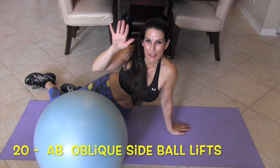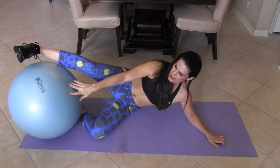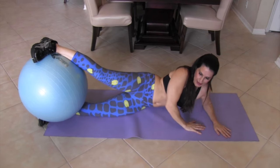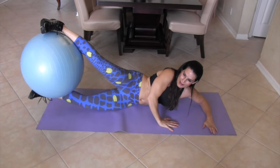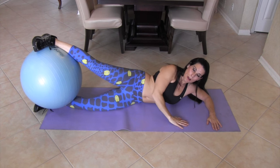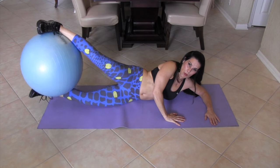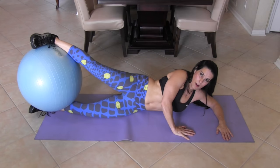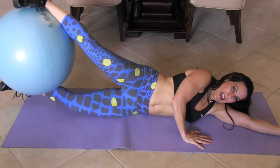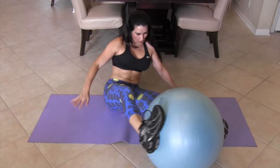Our next exercise — you're going to love this one. We're going to lie down and put that ball between our feet, then lift up a little and just lift that ball up. We're going to do ten on one side, ten on the other. This is for your obliques. Here we go: one, two, three, four, five, you got it. Six, seven — this is hard. Eight, nine, and ten.